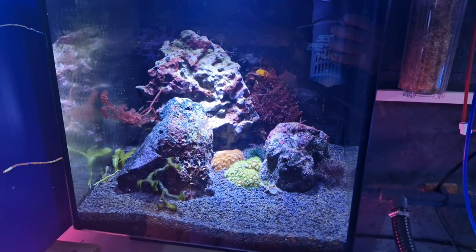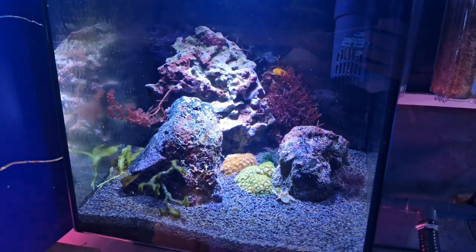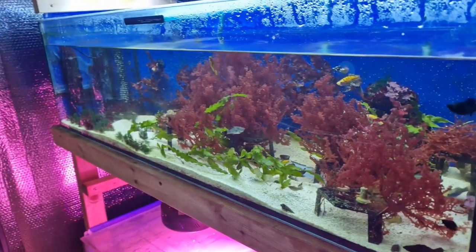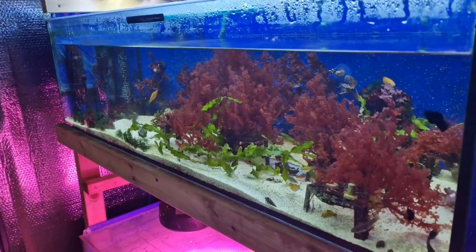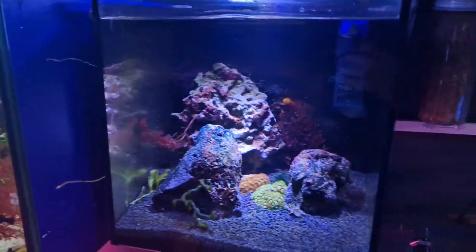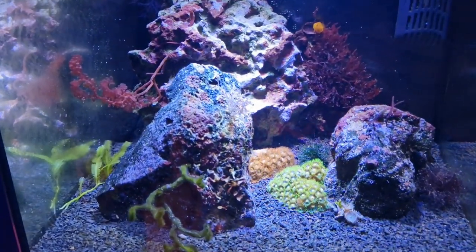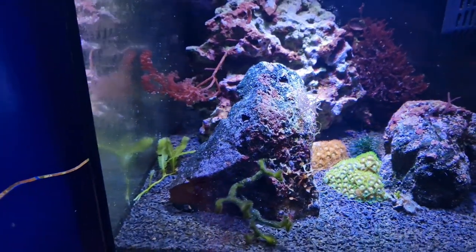You might be wondering why I'm talking about that when discussing nanotanks. The thing about nanotanks is they are more susceptible to fast, sudden changes. In a large tank, there's more water, more filtration, and so on, so it has a larger ability to absorb change. In a little 30-litre tank like this, things can go wrong really quickly, and that is something macroalgae does not like — especially when it comes to nutrients.